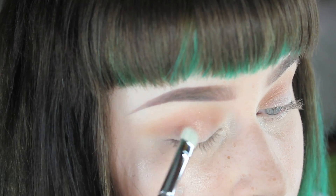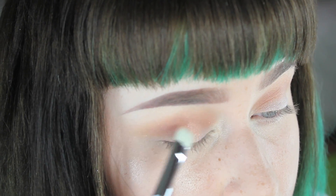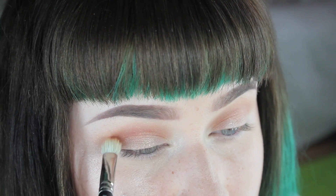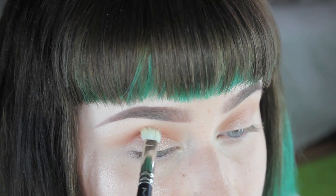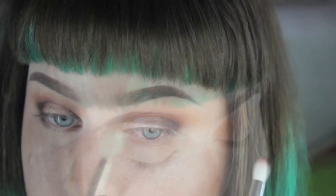I'm taking the color Glisten from the same palette on a flat shader brush and popping that right on the middle of the eyelid, blending it into the crease. Then I'm going back with a little more of that Morocco color on the 217 brush because I decided I wanted the crease a little darker.